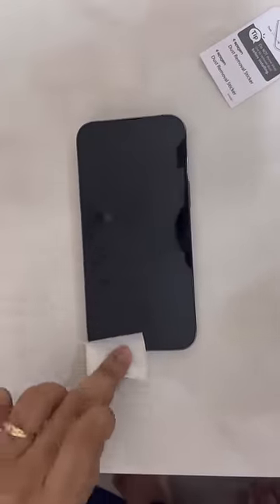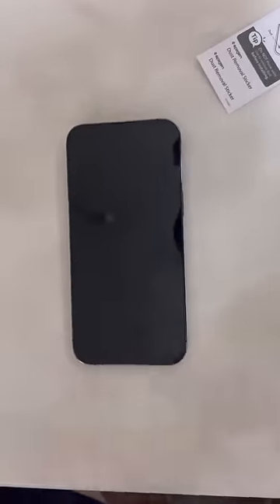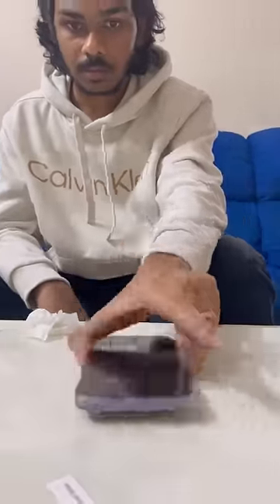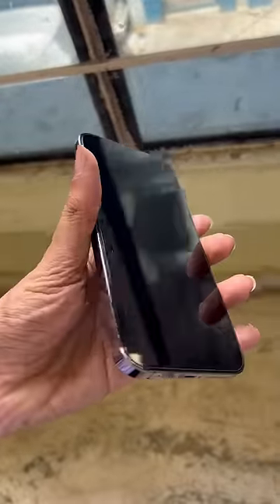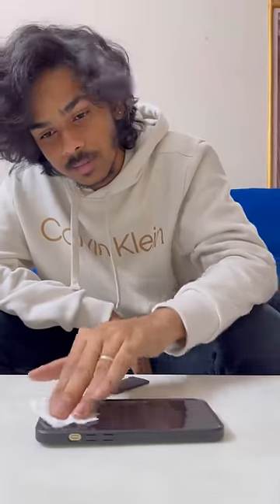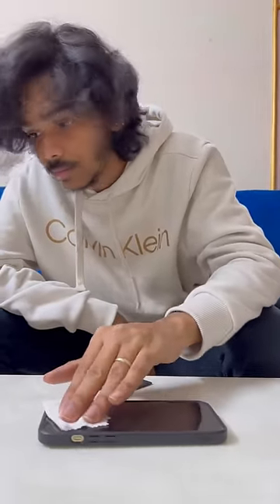Let's share the steps. First, we have to remove the alcohol wipes from the screen and remove the dust particles. Then we remove the screen protector. The screen protector is ready — it looks fantastic. But there is a big bubble in my phone.